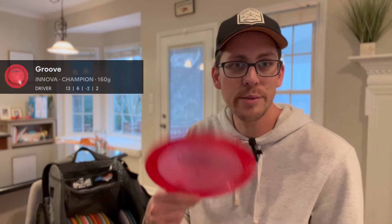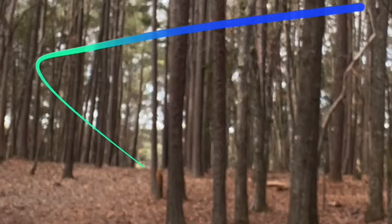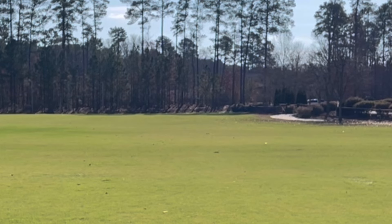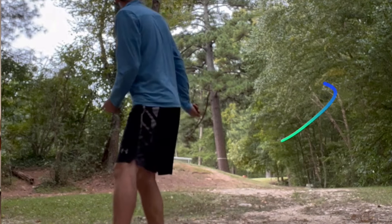Lastly, the Innova Groove. It gets a lot of hate in the community, but it was actually the first disc I used to learn throwing forehand. My forehand throw is a one-fingered approach where I hold it at the rim — I know that's terrible form, but it's how I got started and I've stuck with it. I can throw this probably max 300 feet, so I'll probably need to invest time in the correct grip. For now it's in the bag as my primary forehand disc. It's very stable, so I usually throw it on anhyzer for a nice S-line shape.